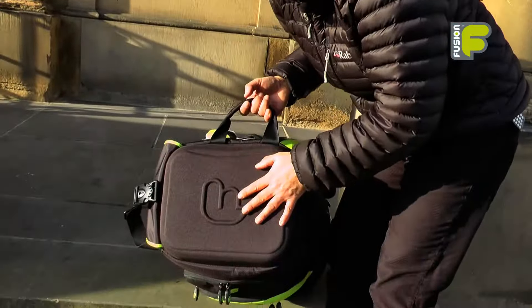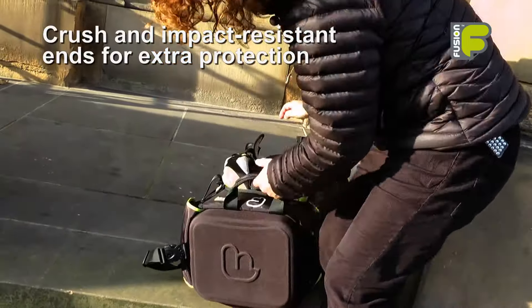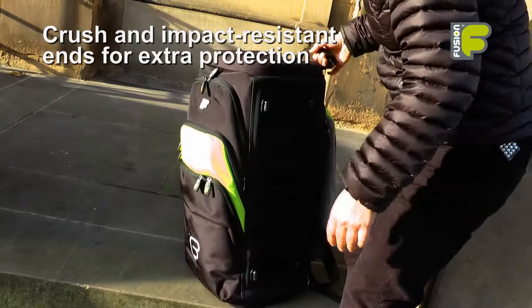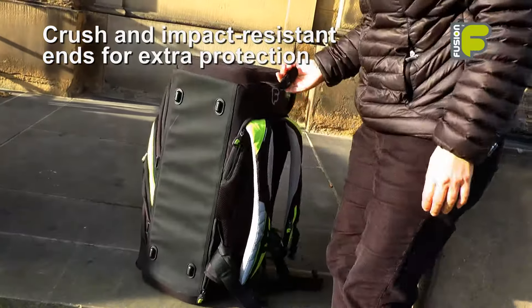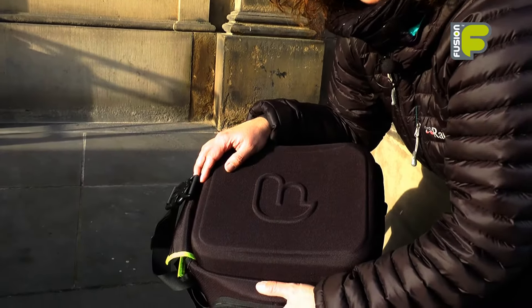The bag has EVA molded ends which are crush resistant and also impact resistant. The molded end panels give great protection to your instruments inside the bag.